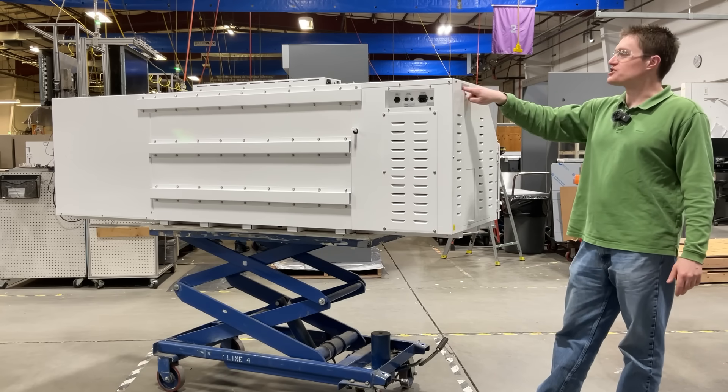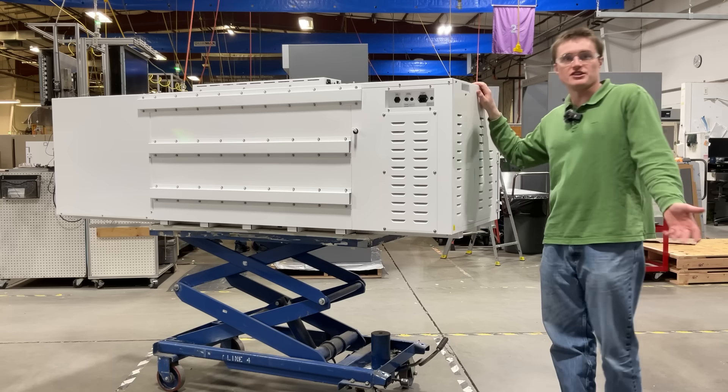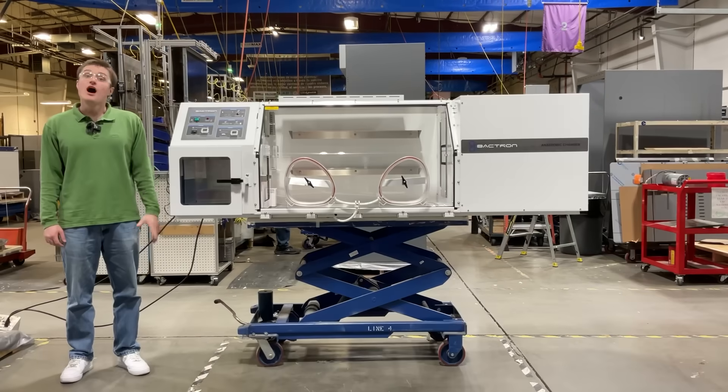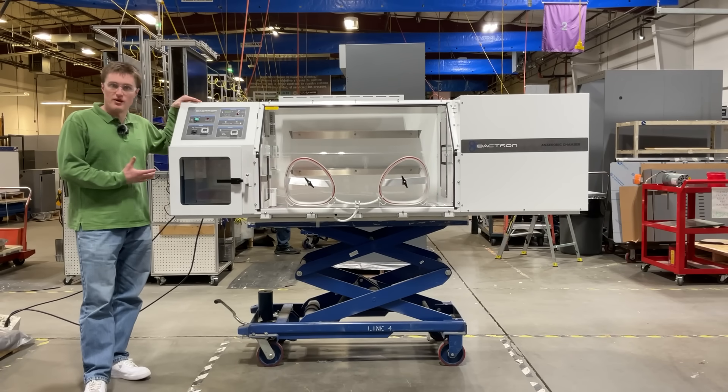Last, you will see the nitrogen and the AMG inlet on the left side of the unit. This is where you connect your gas supply. Now that we've got the unit plugged in, let's get it powered on and take a look at some of the control panel functions.